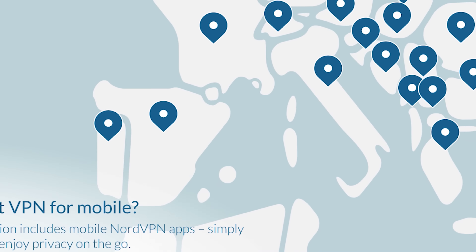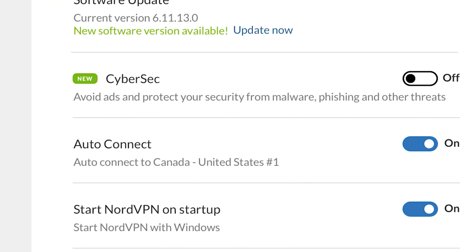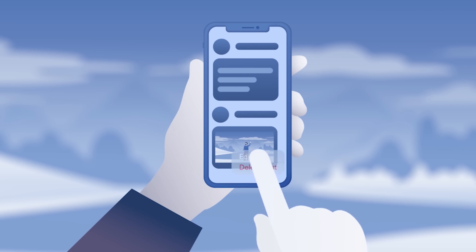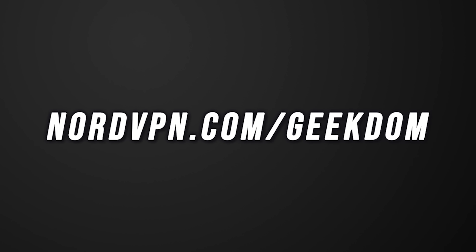Recently, Nord has been very proactive in improving their security even more than it already is, by now working with cybersecurity leaders and doing a full-scale audit to assess hardware, software, code, architecture, and more. Try it out at nordvpn.com/geekdom.